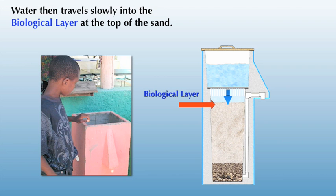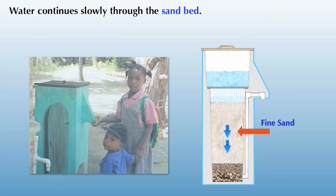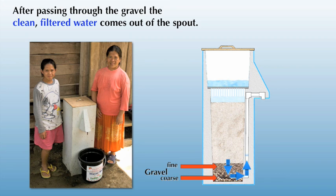The biological layer develops by itself two to three weeks after the filter has been installed. As the water passes through the rest of the sand, other contaminants such as cysts, worms and viruses are trapped in the sand. The gravel at the bottom of the filter keeps any of the fine sand from exiting the filter. The filter is gravity-fed using a basic siphoning effect, so there are no mechanical parts and no electric pump. In less than an hour, the filter can produce 20 liters of clean, safe drinking water.